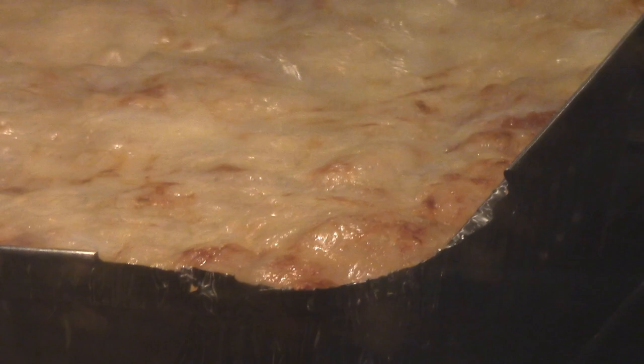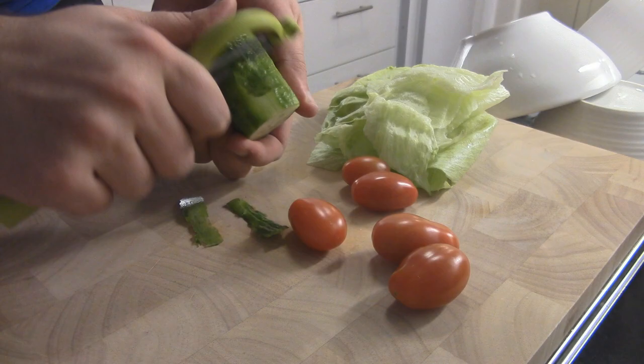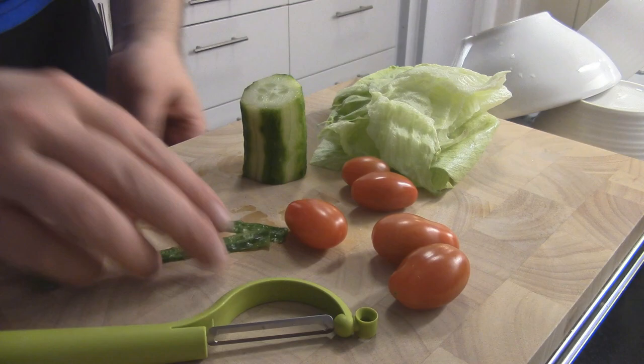The lasagna is doing great in the oven, but it's not really done yet. You can see it's starting to get golden brown, but not quite yet. Time to start with the salad. It's not a very fancy salad, it's very basic — some cucumbers, some iceberg lettuce, and some cocktail tomatoes — but I really like it.